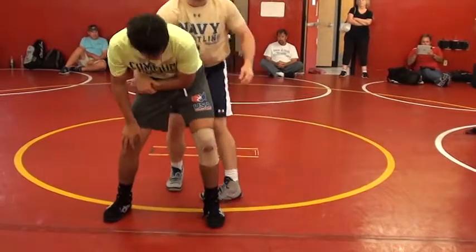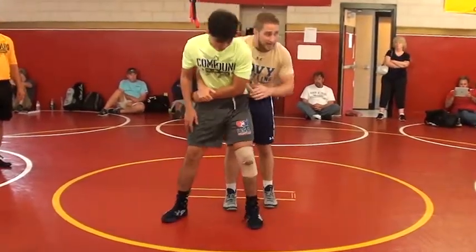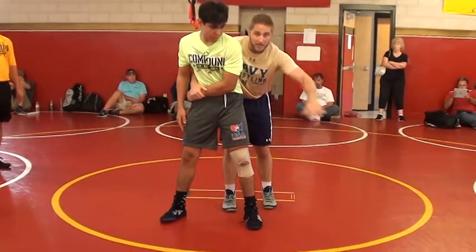Be prepared — he is going to land on you. I'll take a little bit of pain to get back points all day though. He's going to land on you. You continue the roll and get your near fall.